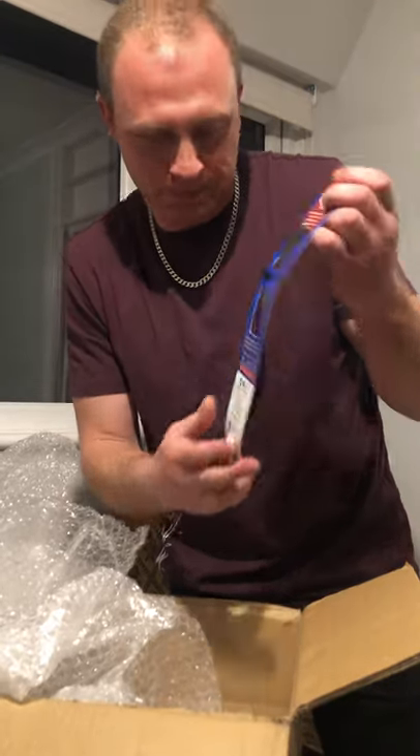19x22mm joint and iron — a bit bigger than what I usually use, but I can't wait to try it out.